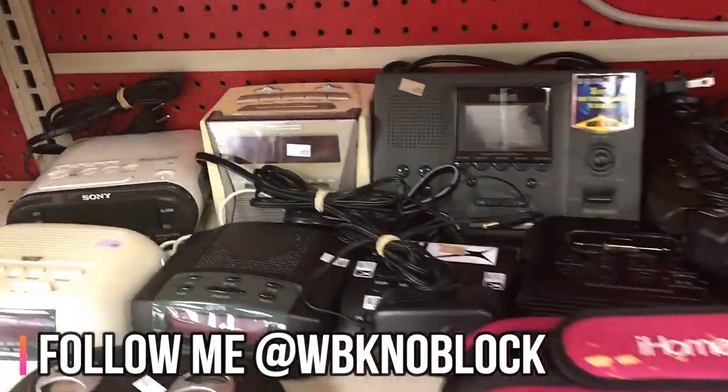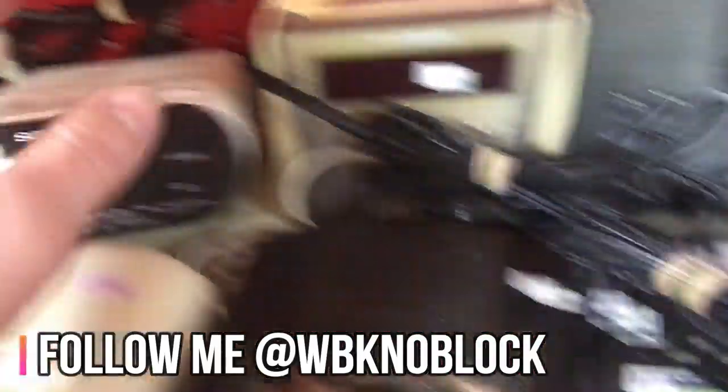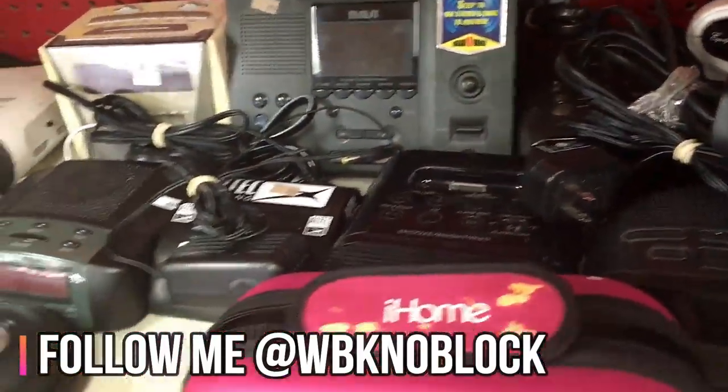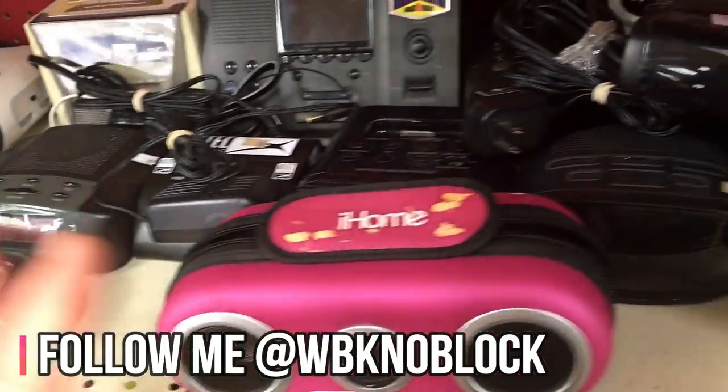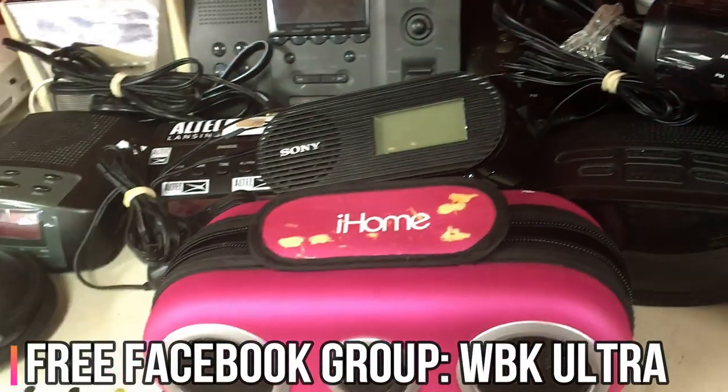Clock radios like this are easy items for me. I usually focus on brands like Sony or Philips because I can sell them on Amazon and a lot of people can't, so I have a little advantage there. They also sell well on eBay. You're gonna have to be more specific in what you buy — you can't just buy all of them randomly.